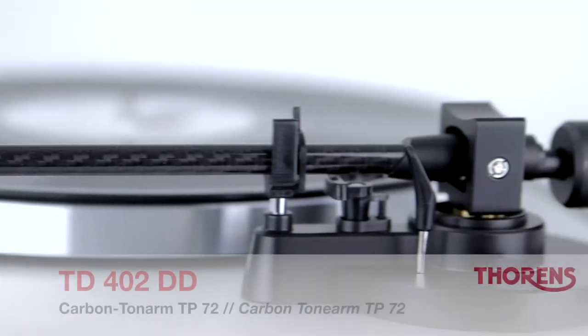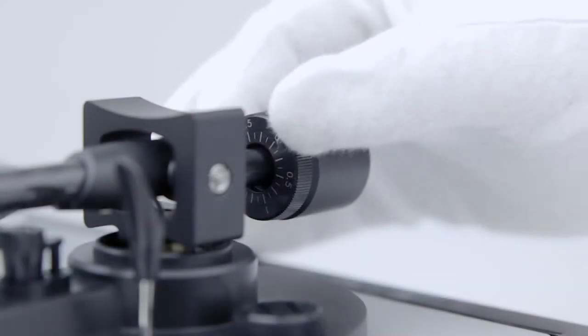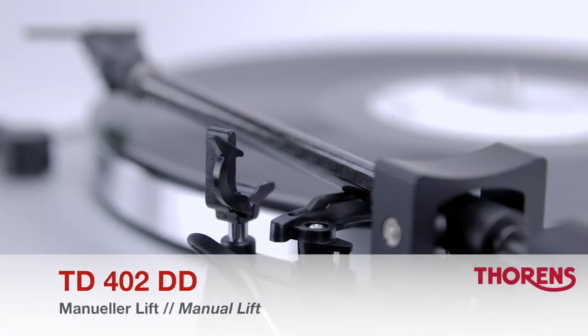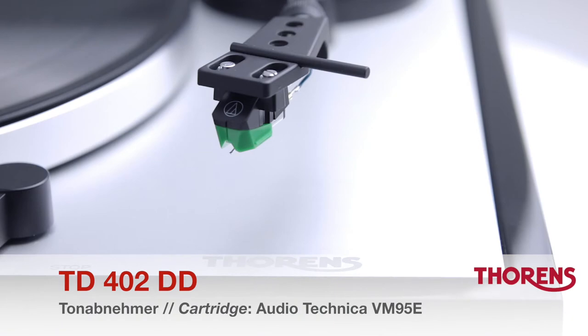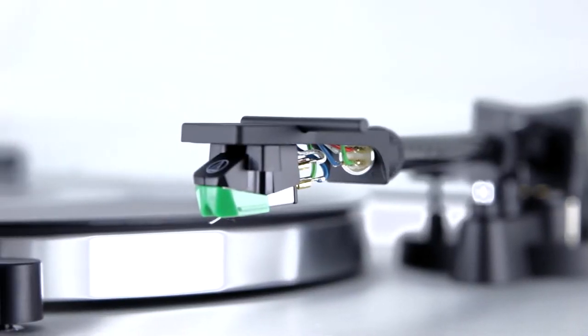For the best possible playback quality, the Thorens TD402DD comes equipped with the high quality carbon tone arm TP72. The cartridge is a VM95E from specialist manufacturer Audio-Technica. It has an elliptical tip but can be easily replaced with other stylus options from the VM95 range.